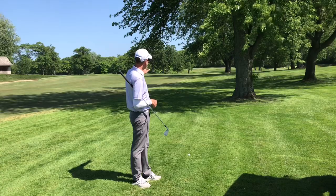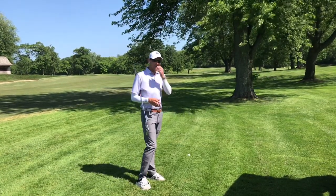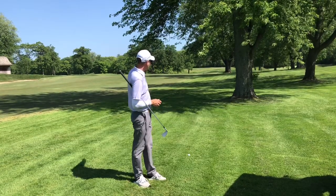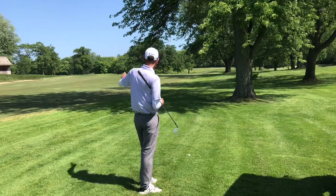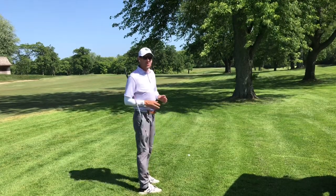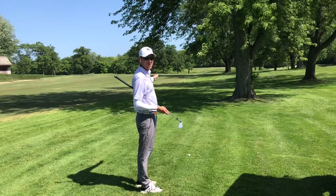In my example here, I have to keep it low, but I'm on a par 5, so I need to advance the ball a little bit farther down the fairway. If I just chip out to the side here, I don't gain any ground and it doesn't do me any good. So I'm going to have to go low.